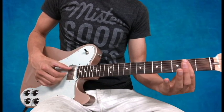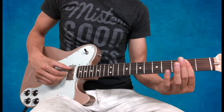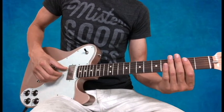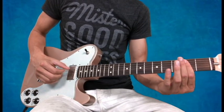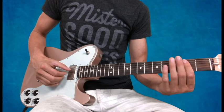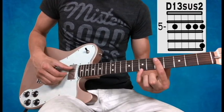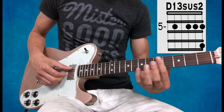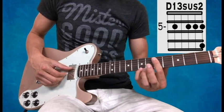It's the same thing: pluck twice, thumb-fingers, and one more pluck at the end. Then I go to my next chord, the D13 — same kind of voicing, barring across the 5th fret, but my pinky goes to the 7th fret to make that 13.